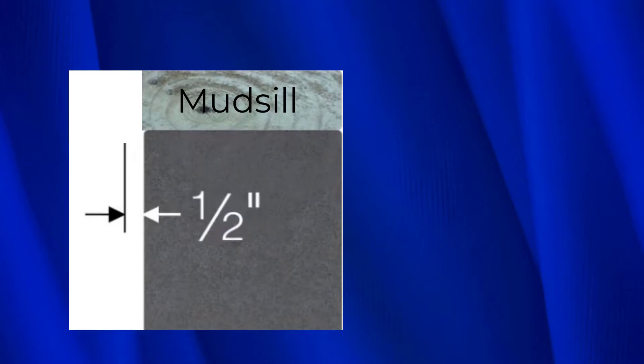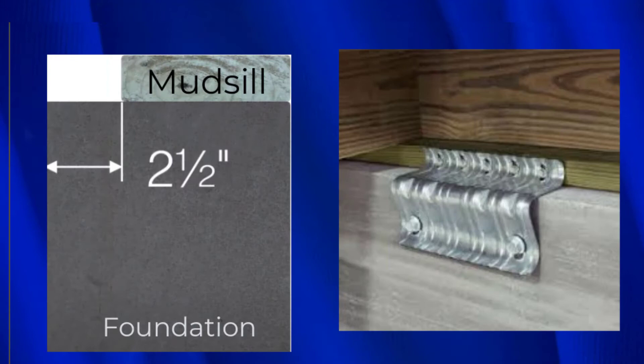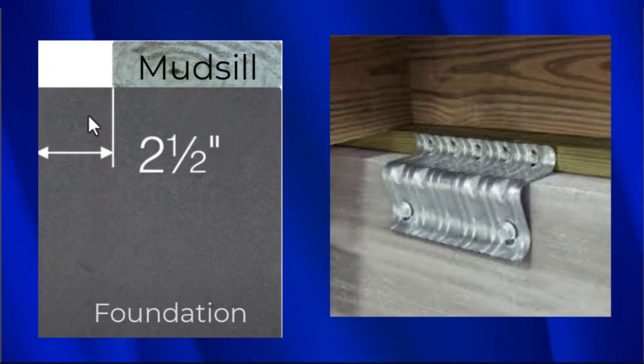The URFP will work whether the mud sill is flush with the foundation or even sticks out a full half inch. Probably the best thing about the Type A connector is that you can have a gap of two and a half inches from the face of the concrete to the face of the mud sill. These old foundations are almost always eight inches wide and mud sills are a full six inches, leaving a two-inch gap — and you can still install this connector. That's a really big advantage.